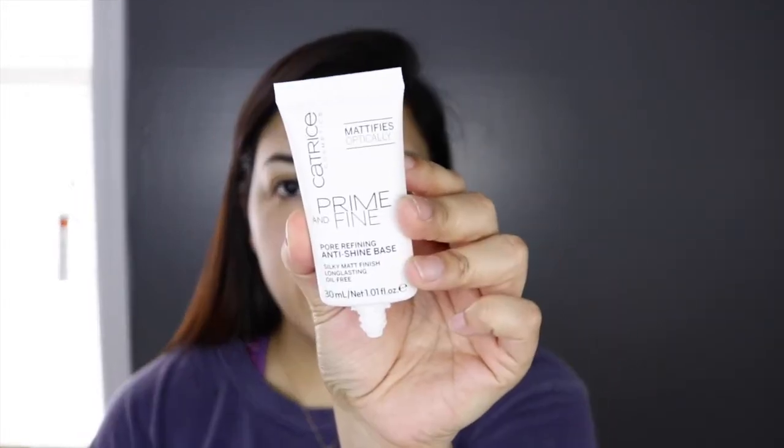I'm going to start by priming my face and I'm going to be using the Catrice Prime and Fine Porefining Anti-Shine Base. I'm going to apply that much and put it all over my face and just let that sink in while I do my eyes. Oh, that feels really good, really refreshing. It's not like a silicone base, but it's tacky.